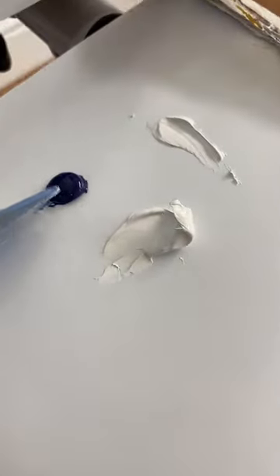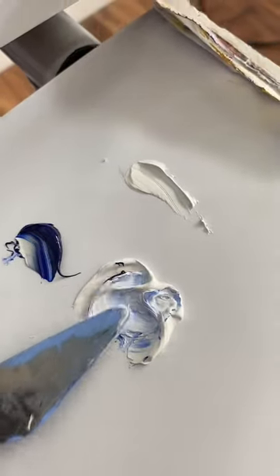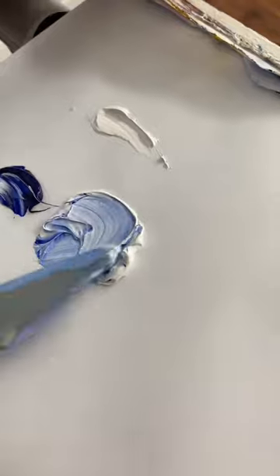That's ultramarine blue and titanium white, mixing thoroughly with a palette knife. Quite a large amount of paint so that you get a very even colour of blue.